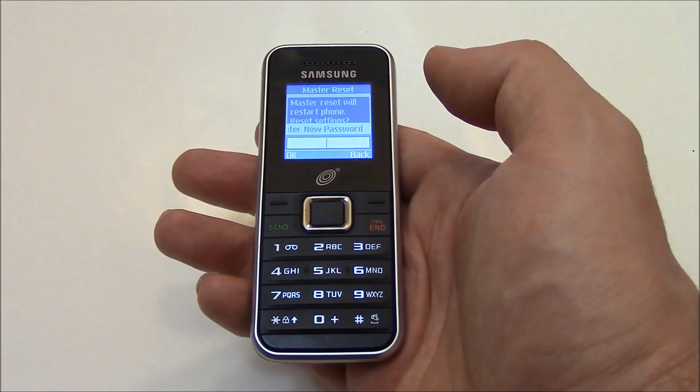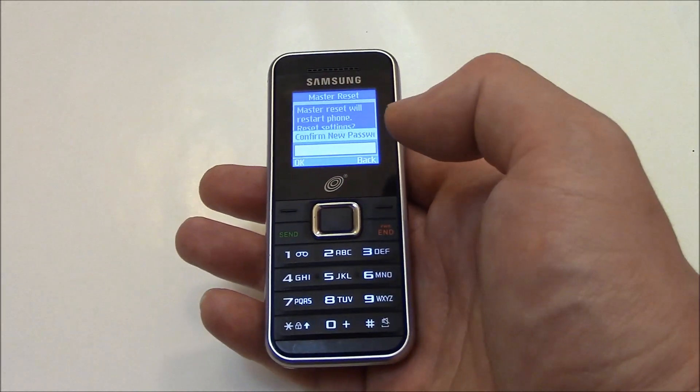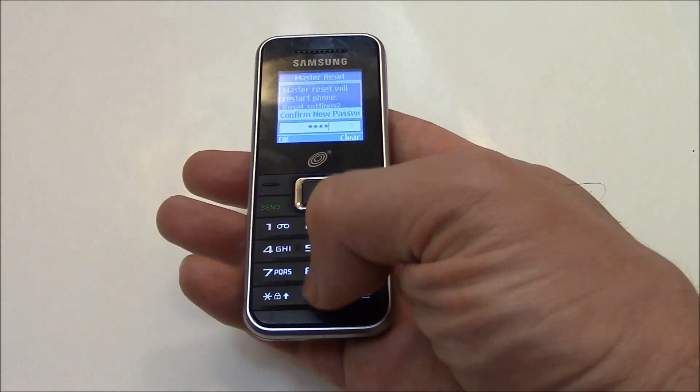Now you have to enter a new password. So I'm just going to enter 0000. OK. Enter it again. 0000. OK.